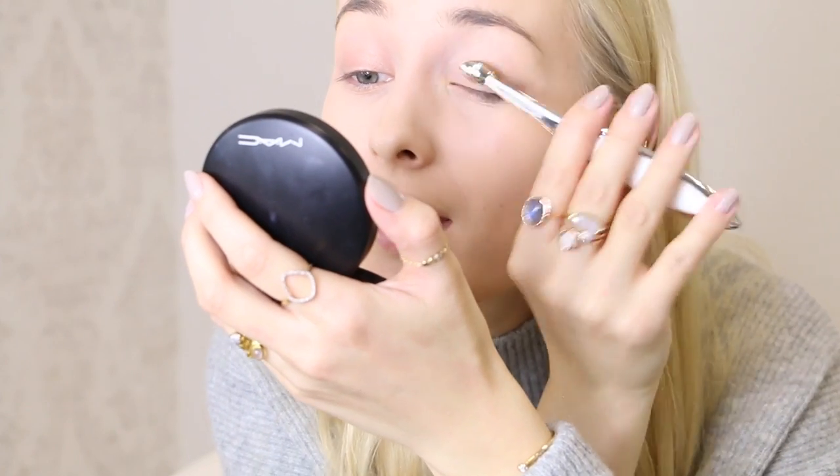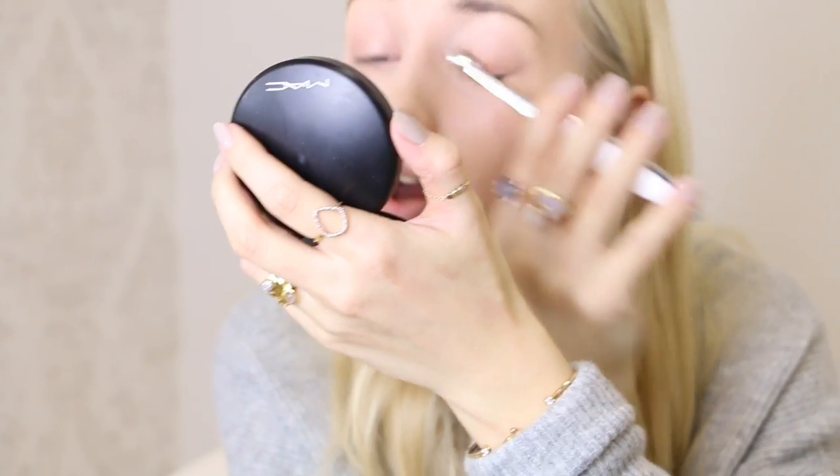I cannot believe it — 40 seconds left! Next up I'm gonna use my MAC All That Glitters eyeshadow, just putting it all over my eyelid. I have to say it feels very strange applying your eyeshadow with a brush like that. 18 seconds?! It's impossible — well, it's possible but not for me. Oh, it blends so easily! Are you serious? Was that really five minutes?